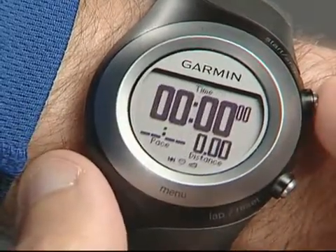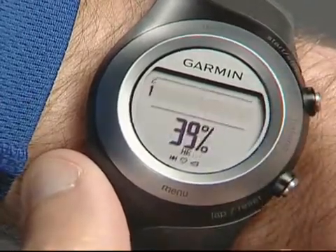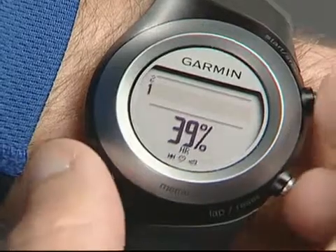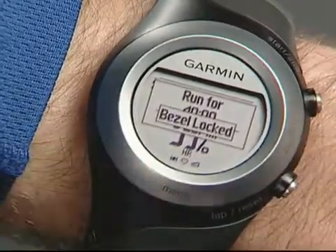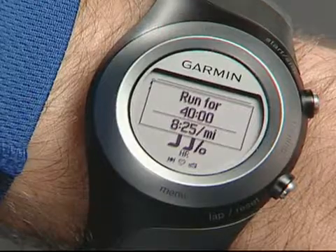You can still view your other training pages while performing a workout — just tap the bezel to view them. You can also lock the bezel so the display doesn't accidentally change during your run. Press the start and lap buttons at the same time to lock the bezel, and press the same two to unlock it.